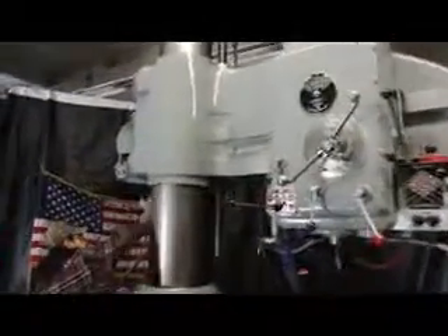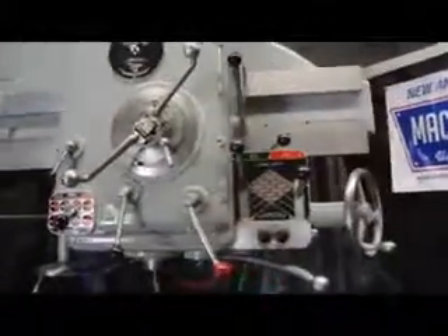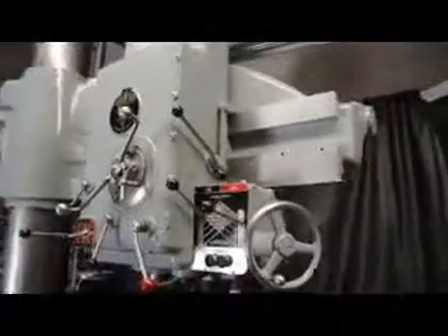Do you mind if I get up close and personal and take a peek at that column? On the condition of this machine, we're absolutely elated. Here's the flaking on the ways. Flaking on the arm.